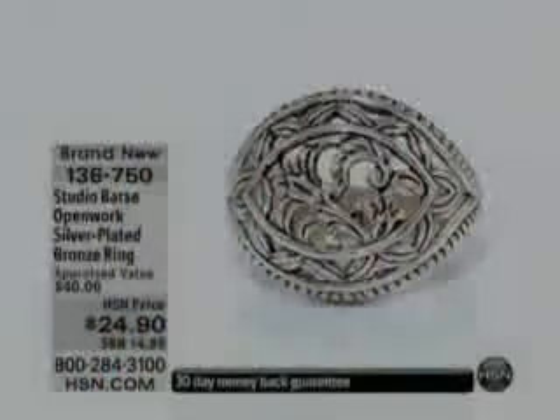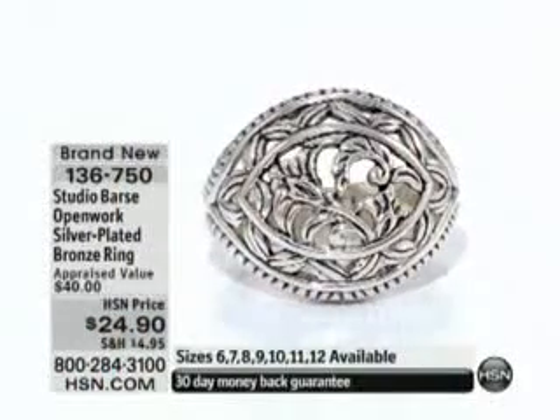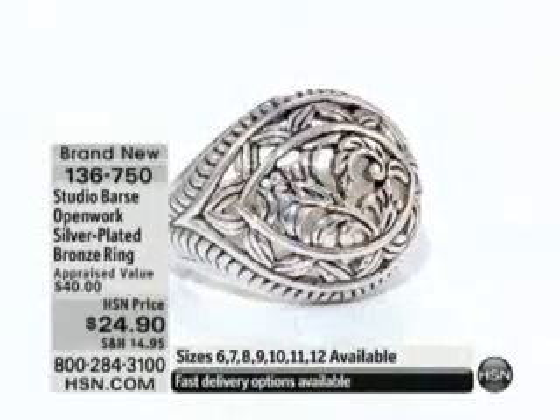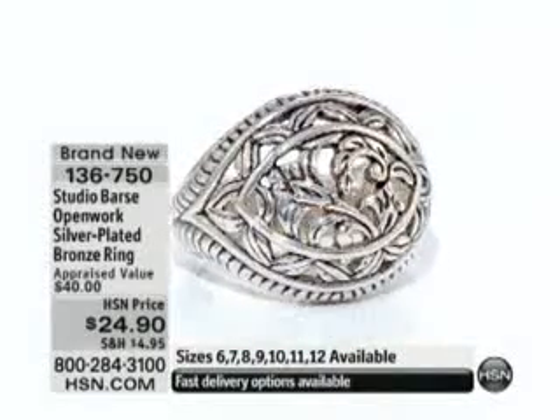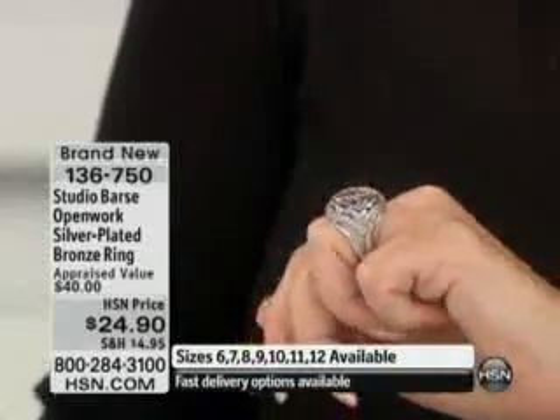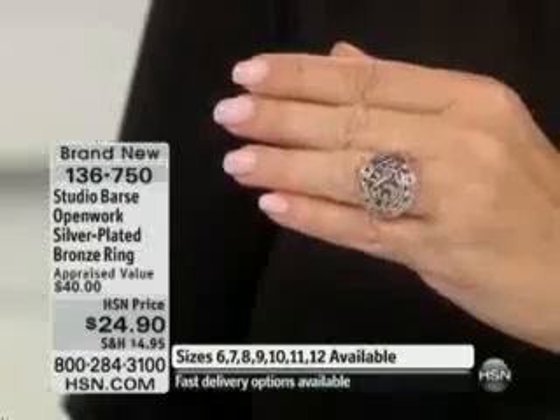It will always be in good taste — it's the perfect finishing touch. If you want a great gift idea, sizes 6 through 12 are available, so everybody gets in on this one. It's three quarters of an inch wide, fifteen sixteenths of an inch in length, and five sixteenths of an inch in height. And Melanie, it's under $25.